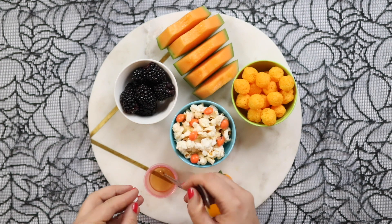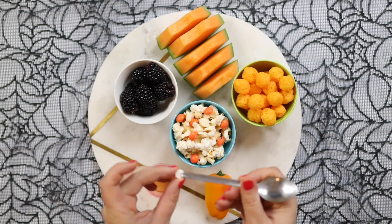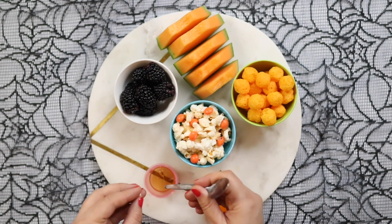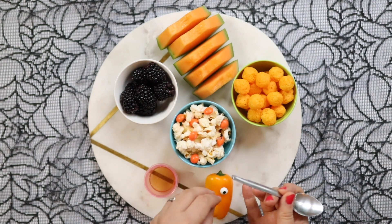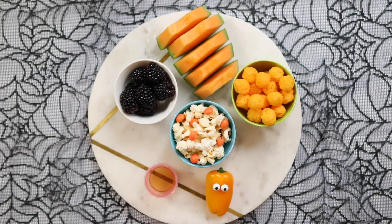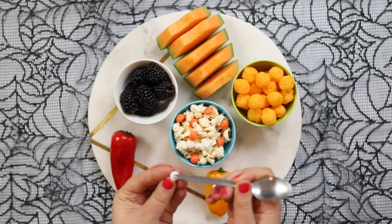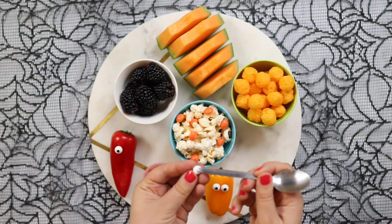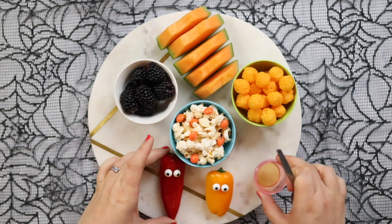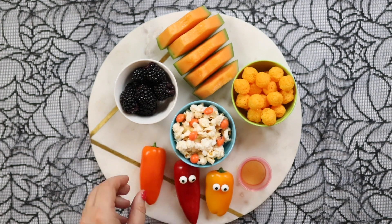The first bit of veg we're going in with is mini peppers, and I'm using a little bit of honey to stick on some candy eyes. This is a great way to make a plain bit of veg just a little bit more fun for kids — literally just stick on the eyes with honey. It's super simple but they absolutely love this idea. These come in packs and you can get them in most supermarkets and stores; they tend to come in orange, red, and yellow colors.